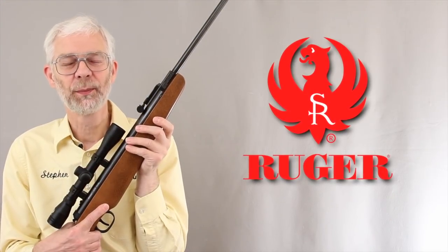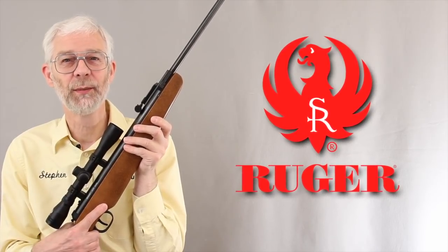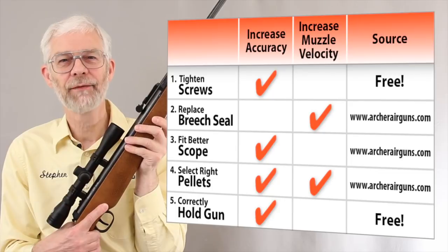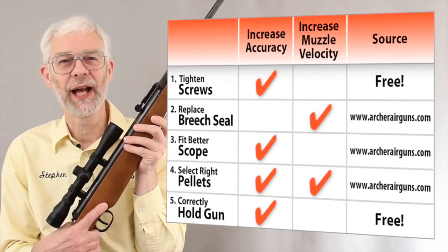The Ruger Airhawk is a popular, great value airgun, but I'll guarantee that 90% of them are not shooting as well as they could. Hello, I'm Stephen Archer, the President of Archer Airguns. This video shows 5 simple ways to improve the muzzle velocity and accuracy of your Airhawk.